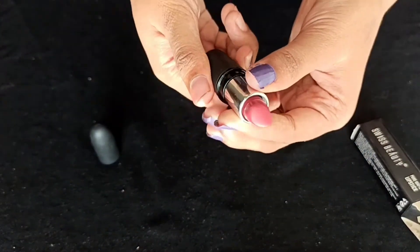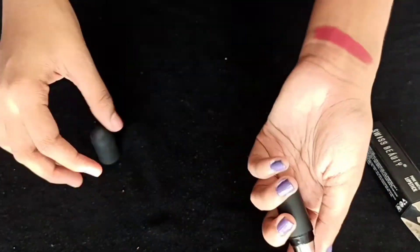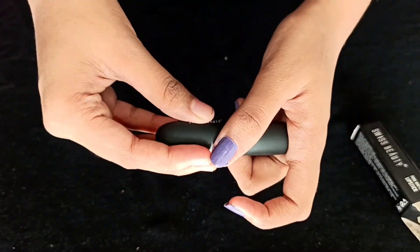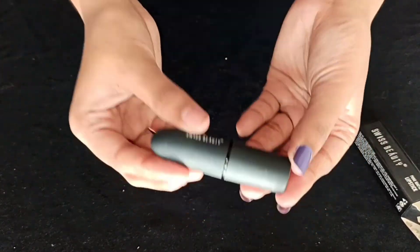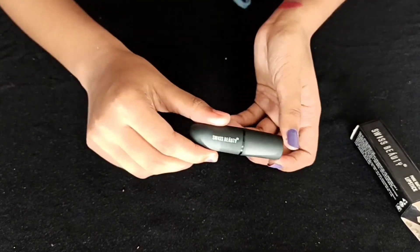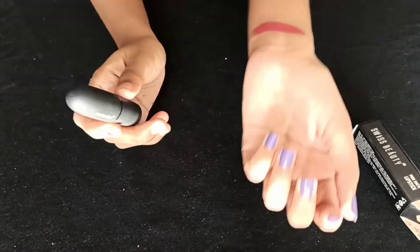It is a great lipstick. If we use the lipstick, we will get a great texture. Now I will show you a more creamy texture. This is Swissbeauty — I'm going to show you a little bit in the description box. This is the shade.